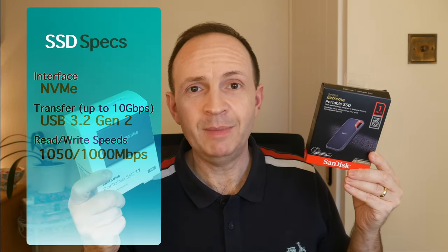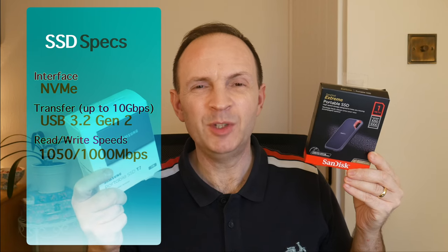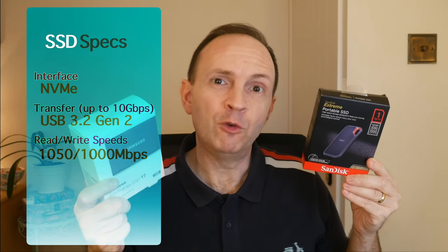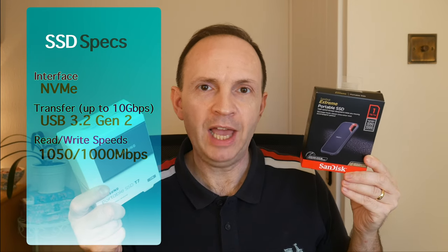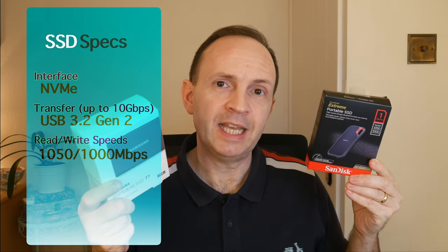Both of these drives utilize NVMe for the hard disk interface. They're both USB 3.2 Gen 2 for transfer speeds up to 10 gigabytes a second, and they both have the same read/write speeds: 1050 megabytes a second for read and 1000 megabytes a second for write. Both of these come in one terabyte versions here, and you can get them higher and lower as well.